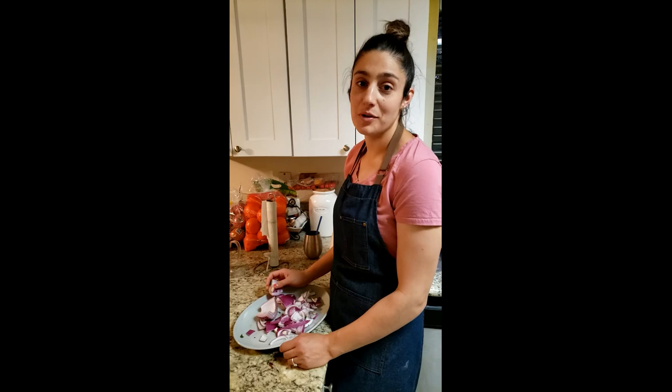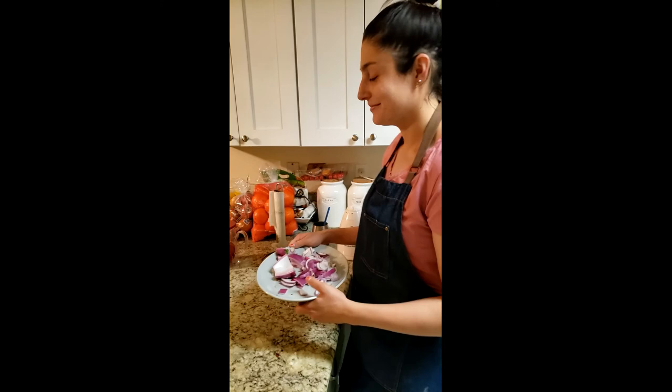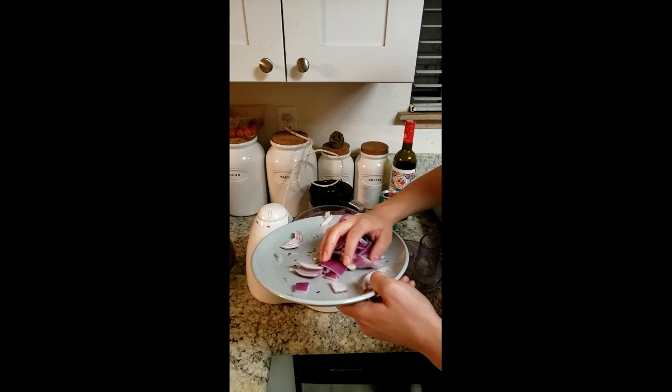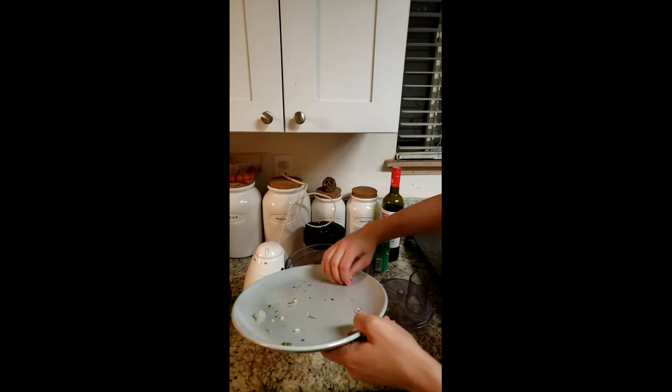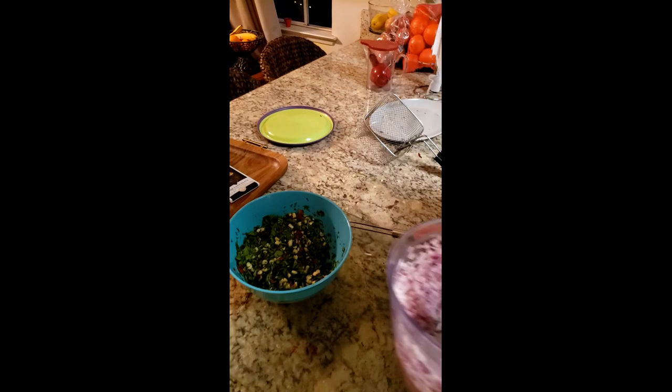We both decided we can't cut onions, so we're putting it in the food processor. Step one: insert onion into the food processor. Alright, that looks good to me — now we're gonna mix that in.